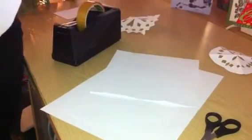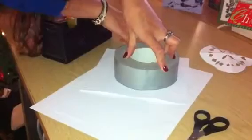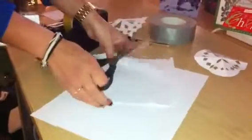Next you need something round. I've chosen some tape from our engineer's desk — you can use anything, a plate, a mug, depending on the size you want. I'm going to make this one fairly big. Just roughly draw around it, grab your scissors, and roughly cut it out. It doesn't have to be neat at this stage.